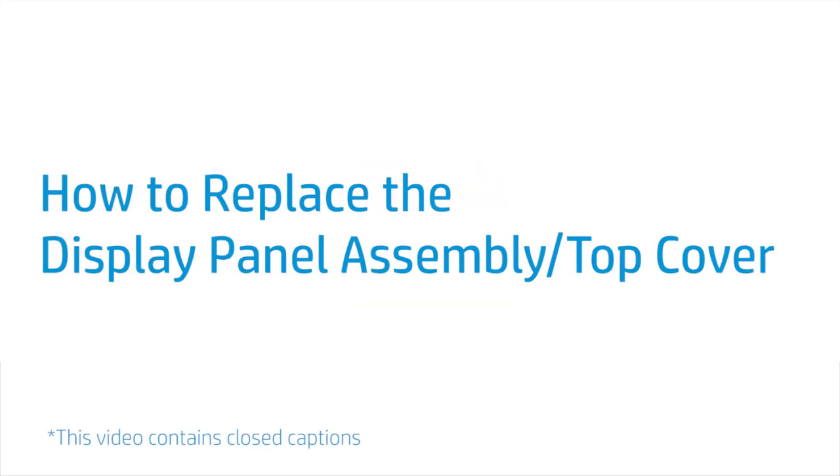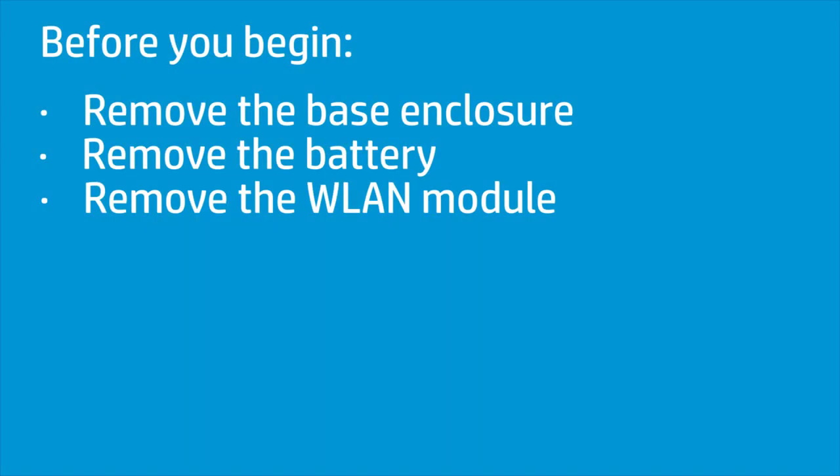How to Replace the Display Panel Assembly or Top Cover. Before you begin, remove the base enclosure, battery, and wireless LAN module.